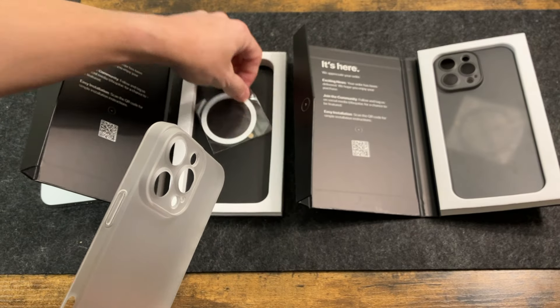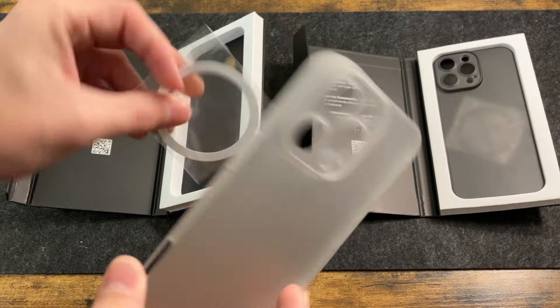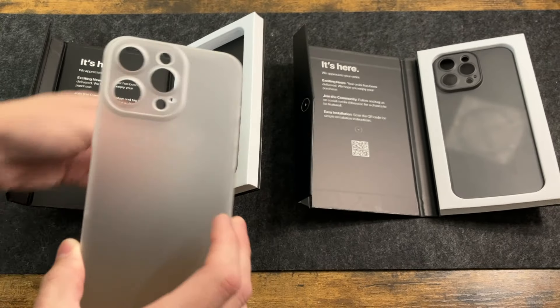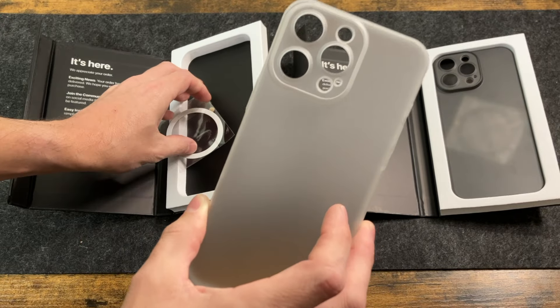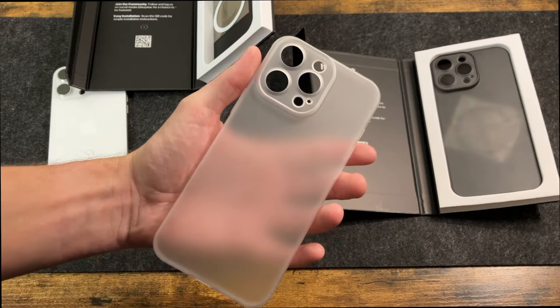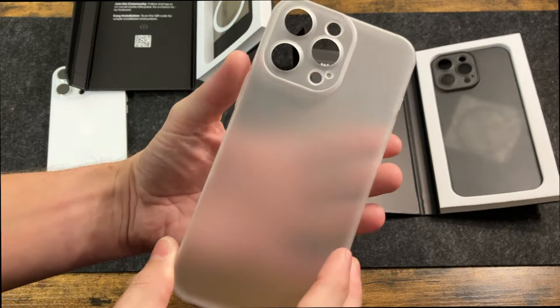They do have a MagSafe ring available here as well. I believe it's extra if you need to get it, but you can get that magnetic ring and it just sticks on the back of the case. But because it is so thin, you may not need it at all. The Arctic Frost is my personal favorite because it goes really well with the white titanium, and you can see it has that nice frost finish on the case.